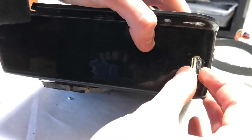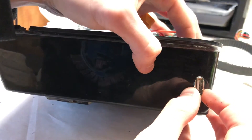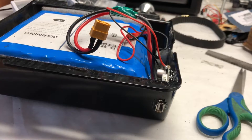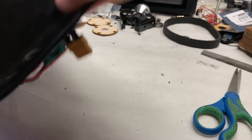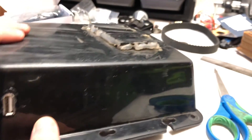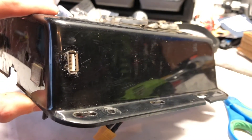The USB buck converter is going to prove most crucial when one of our remotes dies and we're still far from home. All we'll have to carry is the micro USB charging cable, and then we'll plug it into our longboard and into our remote, ensuring that we're never stuck due to the remote dying. It'll also be useful for charging our cell phones.